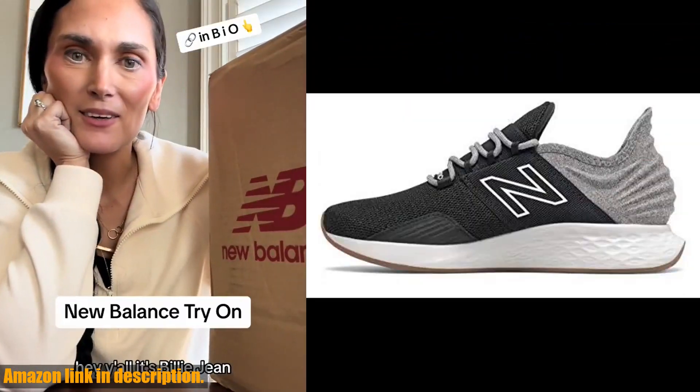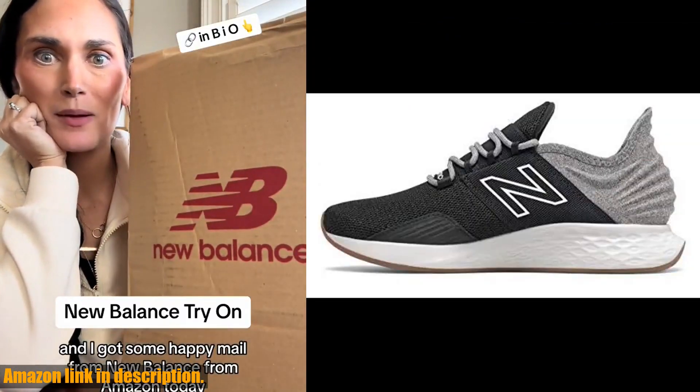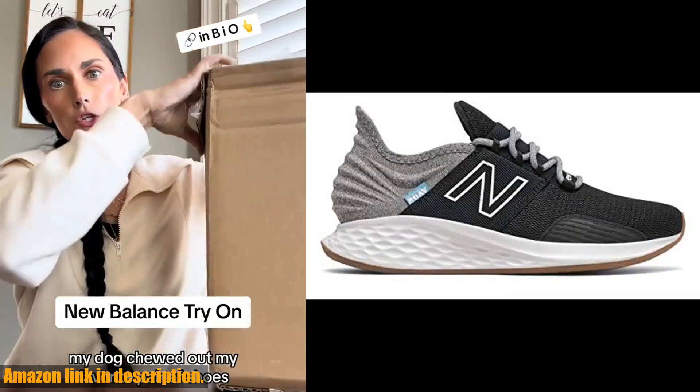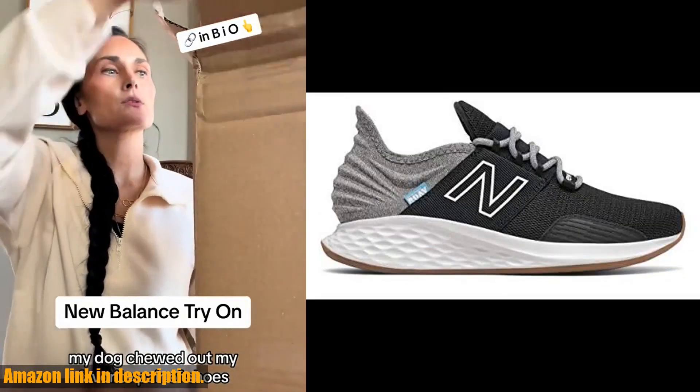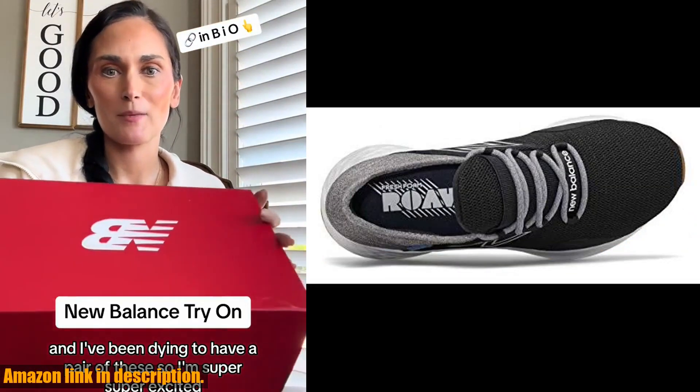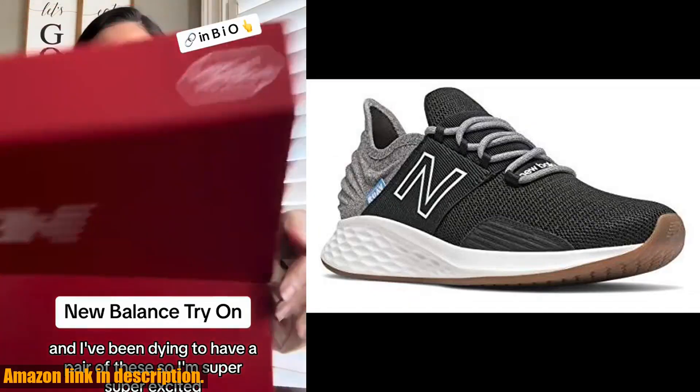Trust me, once you slip these on, you'll wonder how you ever lived without them. So what are you waiting for? Upgrade your sneaker game today and grab a pair of these amazing sneakers. Thanks for watching, and we'll see you in the next video.